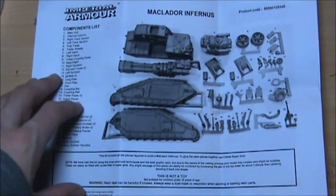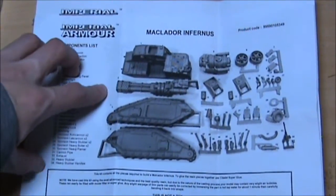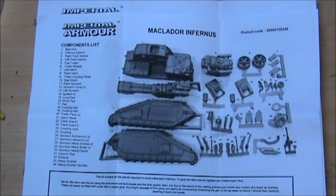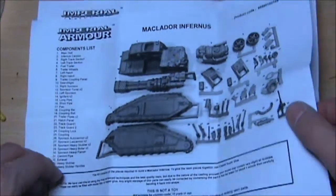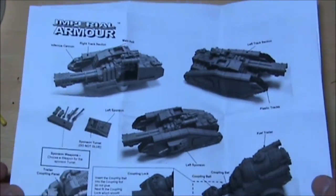So the other big kit that I got for my birthday: the Malkador Infernus. Big old tank with a whopping great flamer on the top there. Going to be absolutely beautiful. Forge World again, on the good old instruction leaflets and parts list.